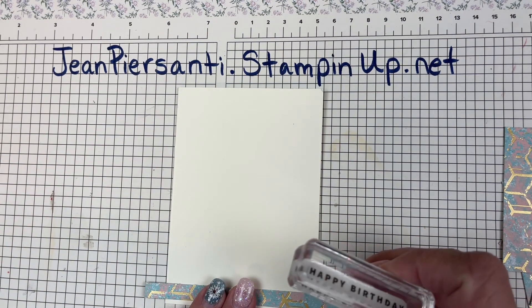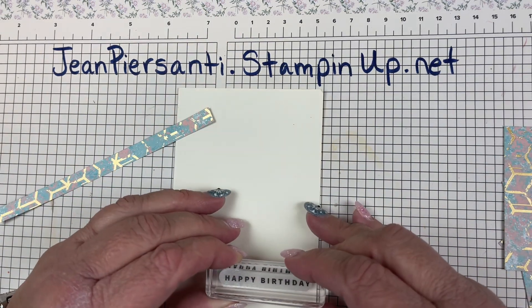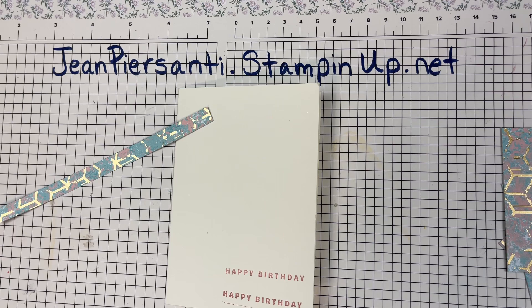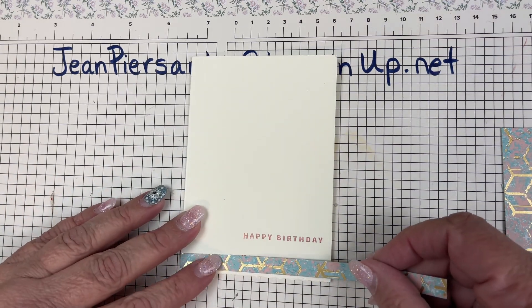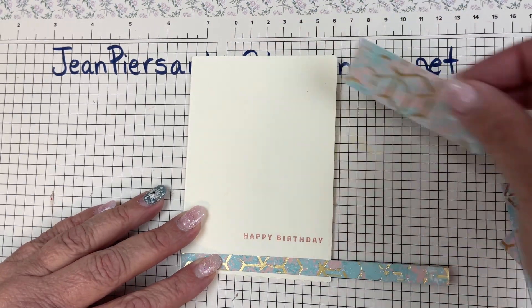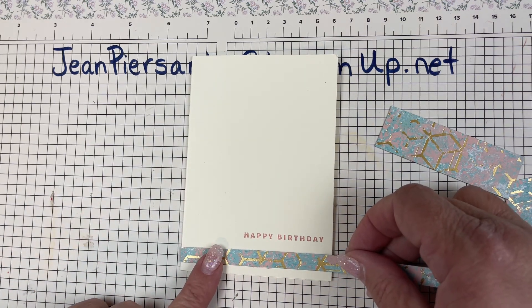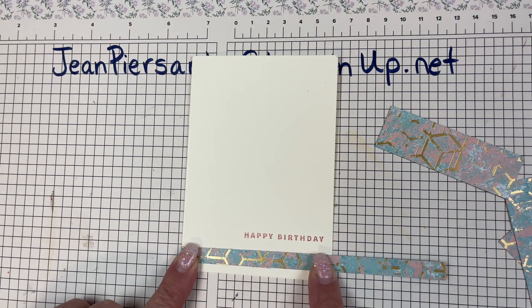There we go, much better. So we're going to change this up. My original plan was to put three strips — one, two, and three — but that's just not going to happen today because of a little goof-up, and that is okay. I'm going to show you how you can continue on and not worry about it.